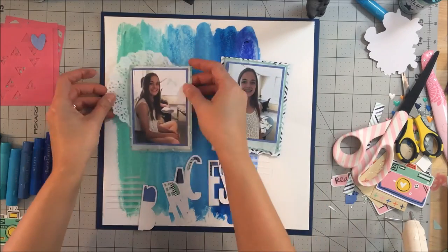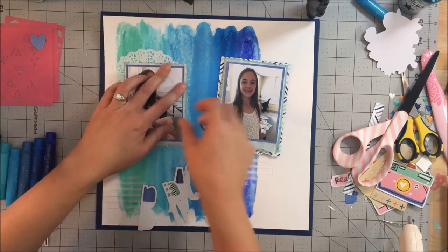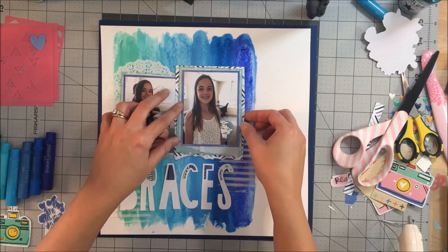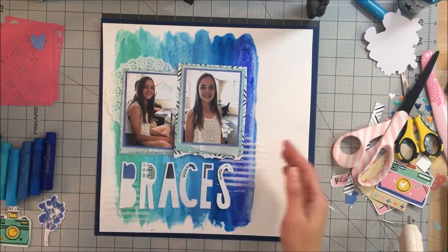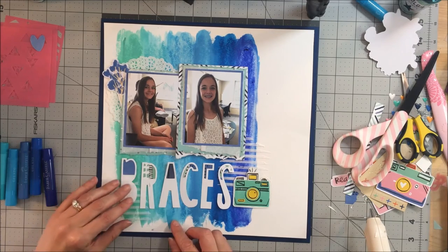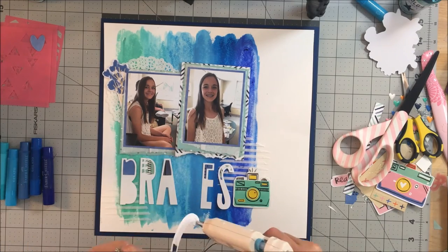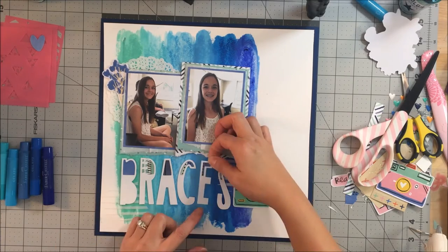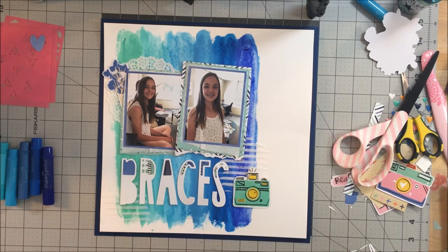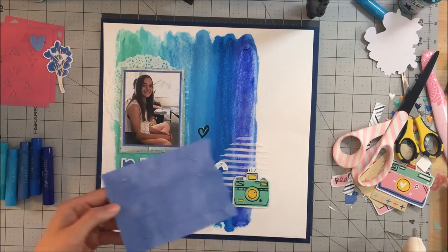That just frames the page nicely. I love to use doilies, so I pulled one from my stash and put it behind one of her photos. That Amy Tangerine camera piece is not vellum — it's clear acetate. I didn't want to see the blue gelato behind it, so I adhered it to a piece of white cardstock and cut around it. I like the versatility those pieces give you — you can keep it clear or back it with white to make it stand out.